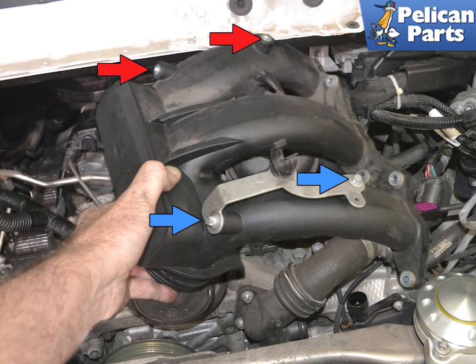Wiggle and pull the manifold off of the head and remove it from the engine compartment. If you have removed the bracket from the number four intake, it will stay in the engine compartment. Otherwise, remove it with the intake.